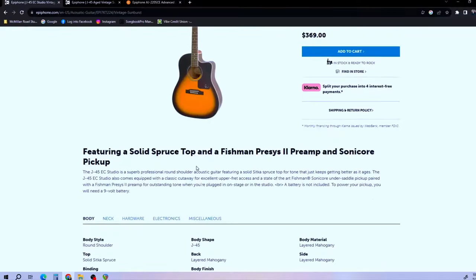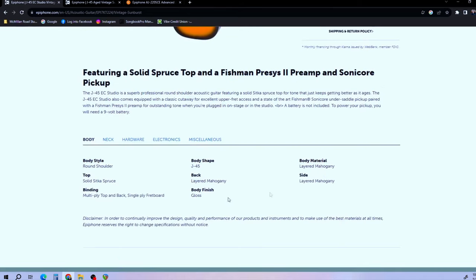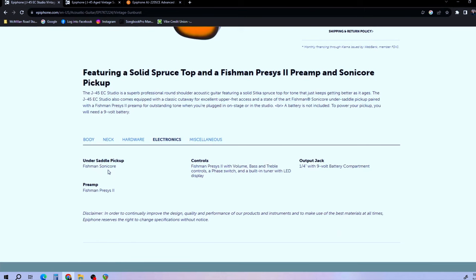One thing to keep in mind is Epiphone makes two different versions of these guitars. The J45EC Studio, which is what this guitar is, retails for about $369. I got this one used for $300 and some change — it was supposed to be a different guitar. It still has the plastic on the pickguard. These have a solid spruce top with laminated mahogany back and sides. The electronics are the Fishman Sonicore with the Precis II preamp.